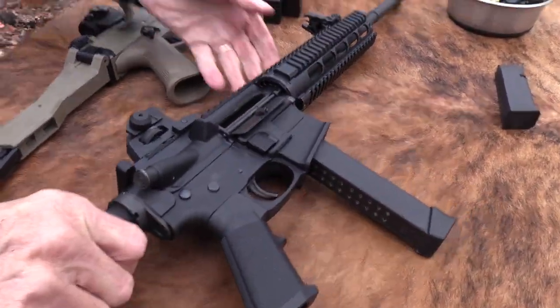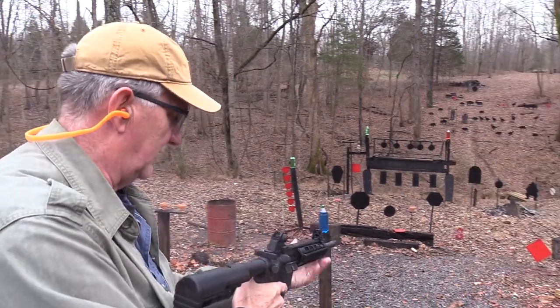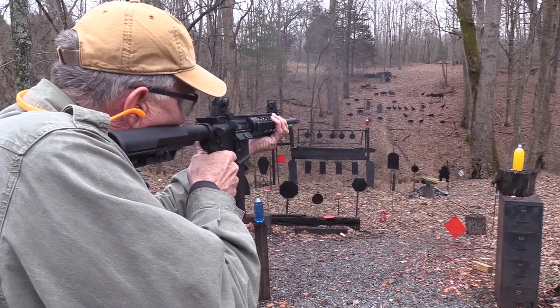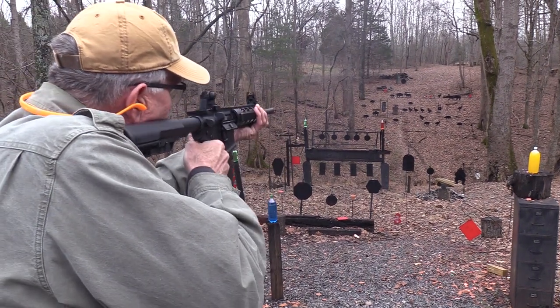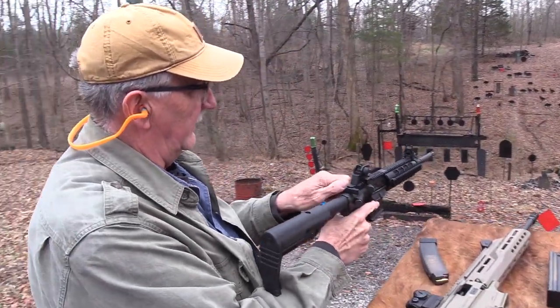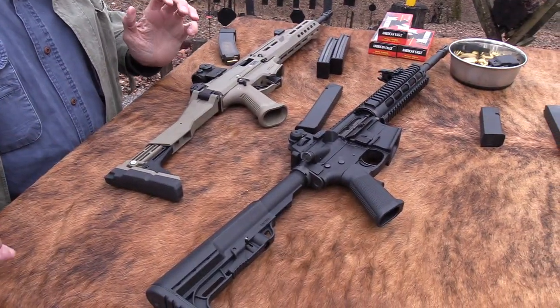And an AR 9mm — well let's try that one, see if it works. And one for the gong. Well, they both seem to shoot and they both have a history of shooting and of firing reliably.